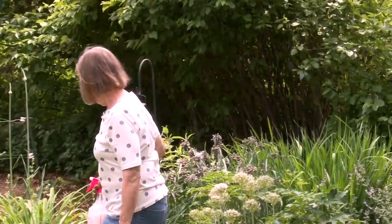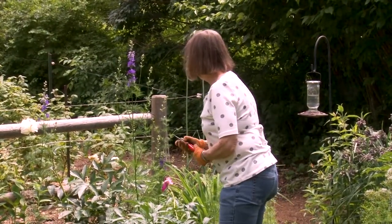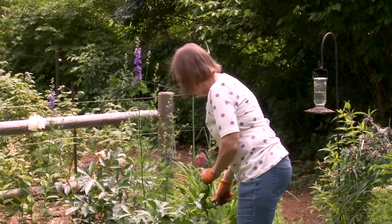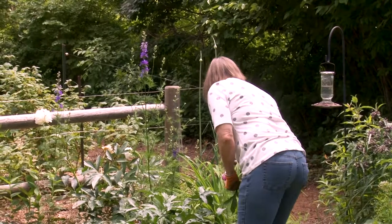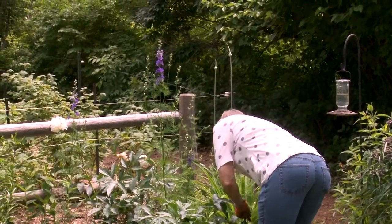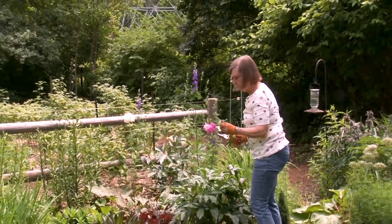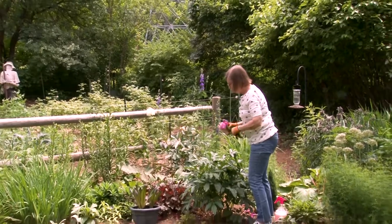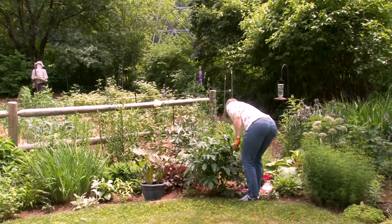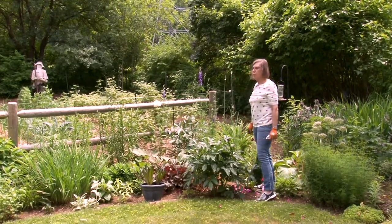Moving over here, we're also going to deadhead the peonies that have bloomed. They're almost finished — we still have a few white ones up by the fence. I'll cut those back to take off the old blooms, which are kind of sad looking at this point. I really don't want them to go to seed — this will give the bush a little more strength going into the next season.